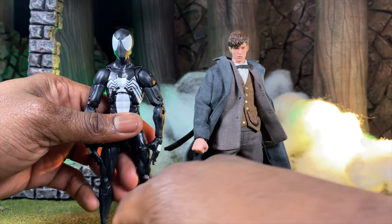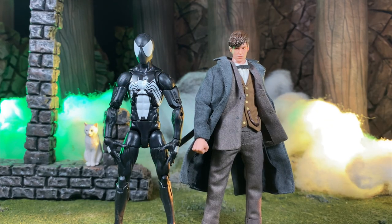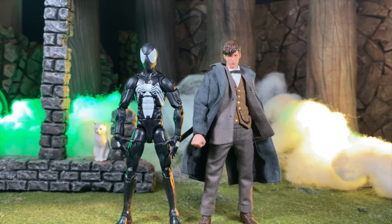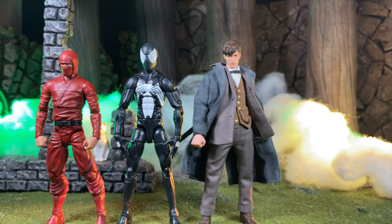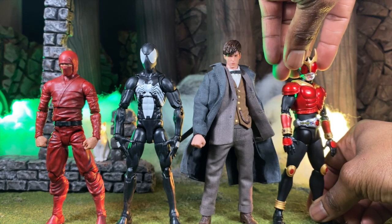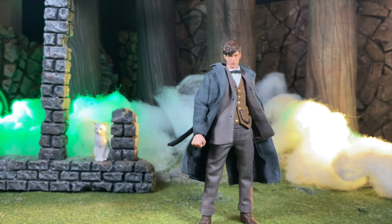Next comparison is next to a Marvel Legends Spider-Man. As you can see, Newt is at a pretty good height. We also have an Articulated Icons ninja and an S.H. figure — Carbon Rider Cougar. Newt is basically the standard six-inch size, very close in scale to normal-sized Marvel Legends, which means you can use him as a civilian in your dioramas if you wanted.